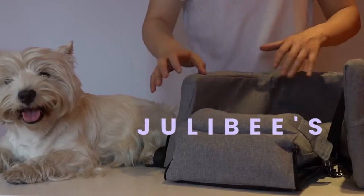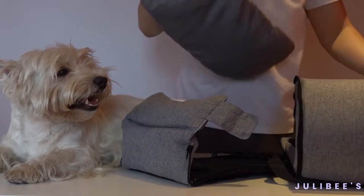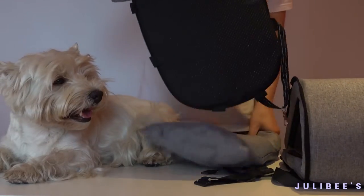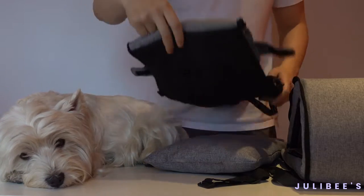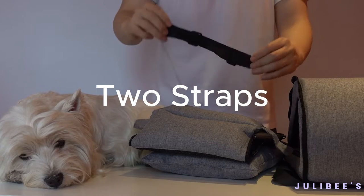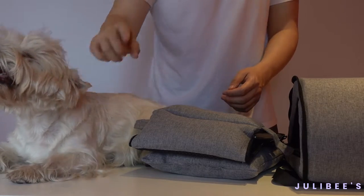When you receive your package, you'll find the following items: a side body, a cushion, a bottom body, and the straps for securing it to the car center console. Of course, it doesn't include this adorable little dog.